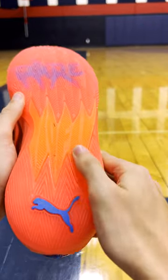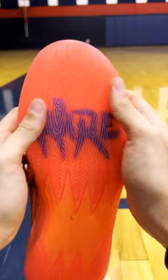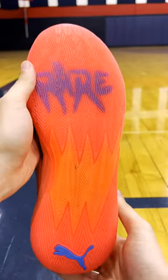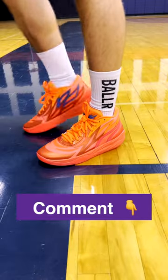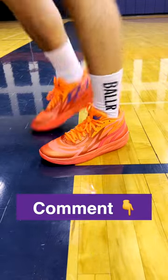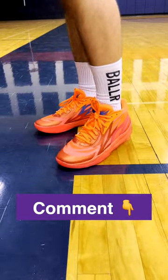Finishing off with the traction, these have a random kind of pattern, like a feather look. Puma uses a non-slip rubber compound that feels amazing — you can see it bite the floor. 5 out of 5 for traction. Let me know down below what you think about the Mellow Ball 2, and let me know what shoe you want to see next. Until next time, peace.